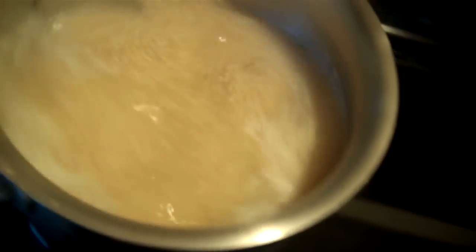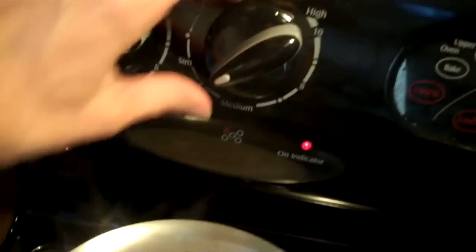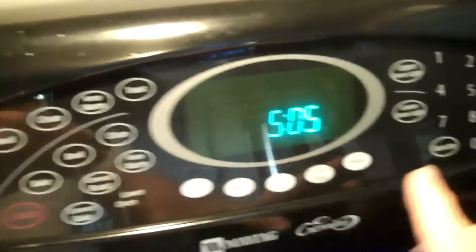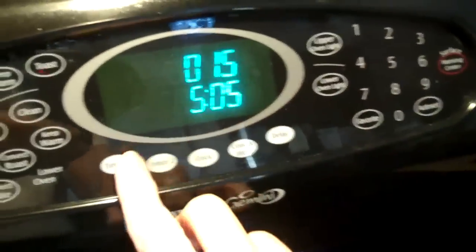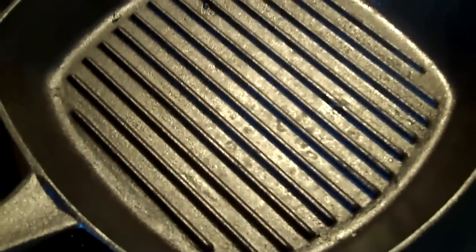I'm just bringing it to a boil, and then I'm going to bring it to a simmer and let it sit for 15 minutes. I'm also heating up my grill, because I'm going to grill my zucchini.